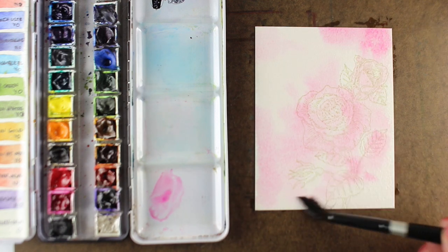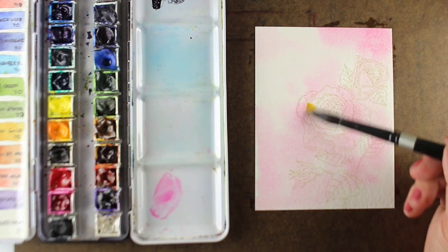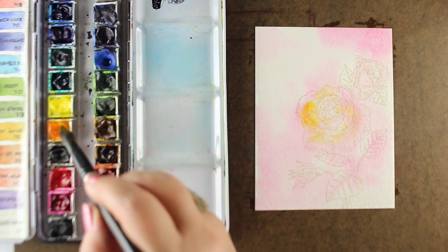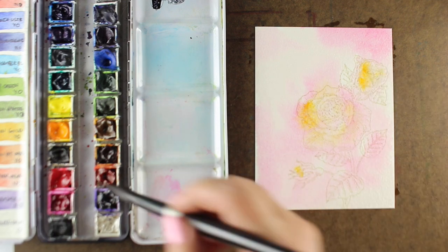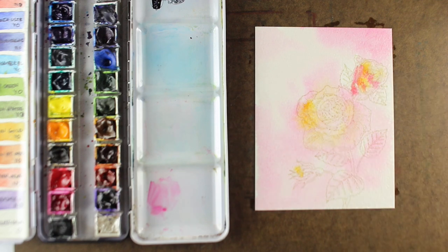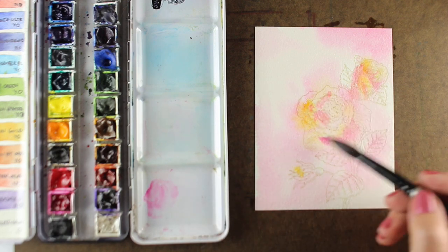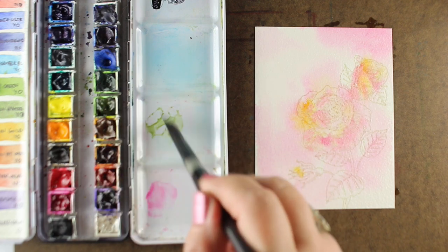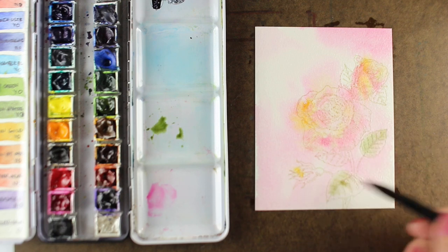This is a number 12 round brush from Silver Brush Company in their Black Velvet line, and I'm just throwing some colors in here. I wanted my roses to be kind of pink and yellow, tossing in some colors on this nice wet paper. It's not wet to the point of being sopping wet — if it's that wet everything's going to totally mush. As it dries, the first colors you put down are going to be the softest. I'm going to throw in a little bit of green into the leaves, keeping everything really soft for now.